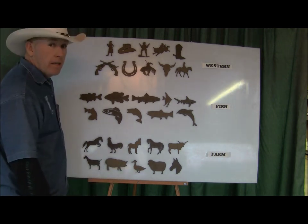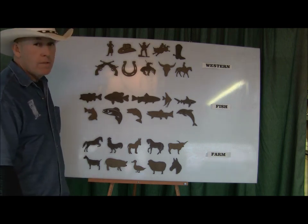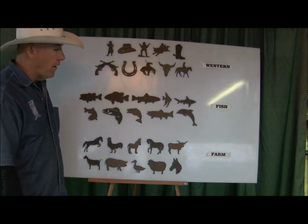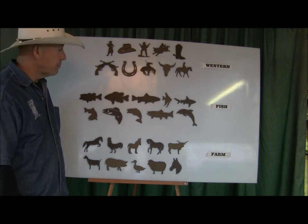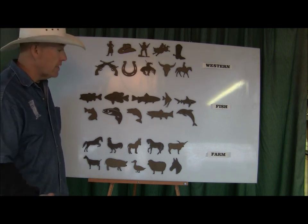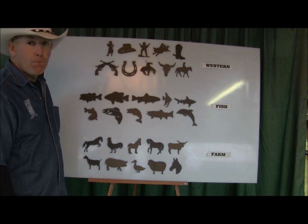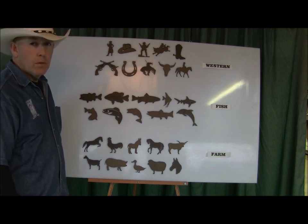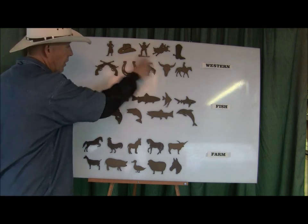This is just a real fast one to introduce these three new sets. They will be on the website hopefully within about a week — we've got to get pictures taken and all of that. In the meantime you can call and order them, or write us an email. Once we put them on the website each one will be individually named, but for now they're just sets — western, fish, and farm — like the flowers and trees, and the hunter wildlife sets which all have individual names.